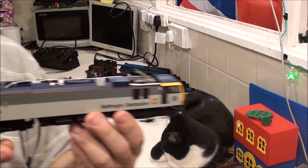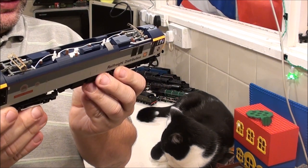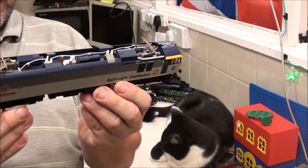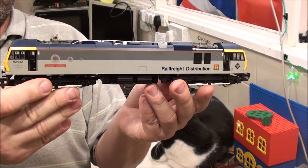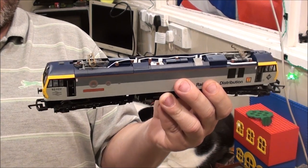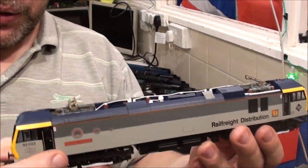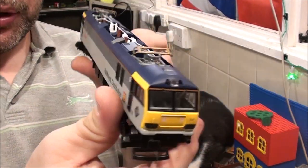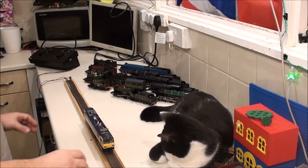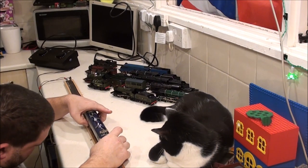I should bring them up to the camera so you can actually have a better look at them. I don't know what class this one is - it's got Rail Freight Distribution on it. I liked it because I haven't actually got an electric loco - it's got the pantographs on there, I can't remember what they're called. I didn't have one of these so I thought I'd get it. But look at it, it looks absolutely brand spanking new. A lot of the ones I've got, because I've bought them second-hand on eBay, there's bits missing, bits broken, a little bit battered and worn.